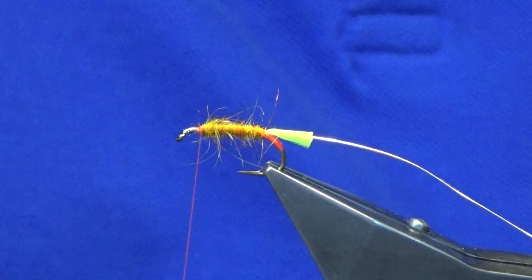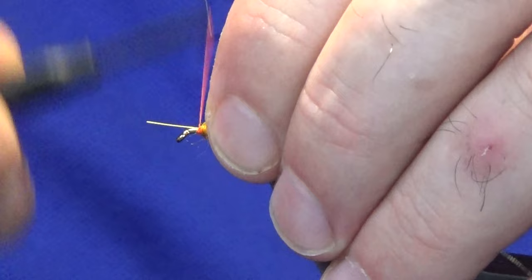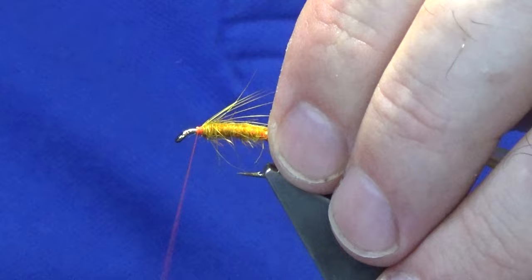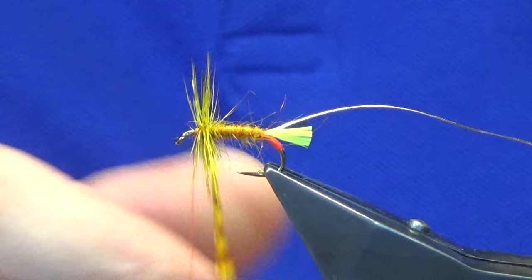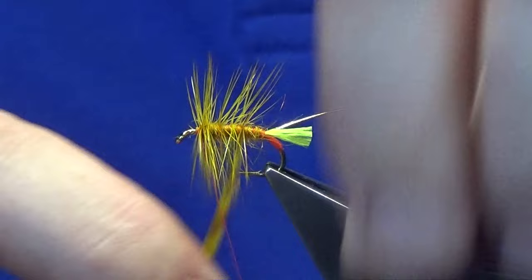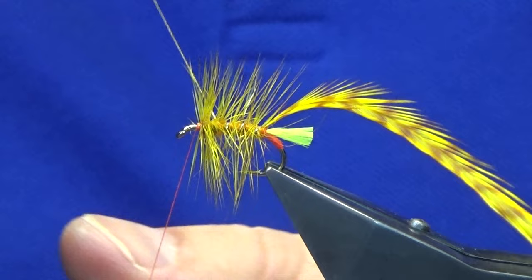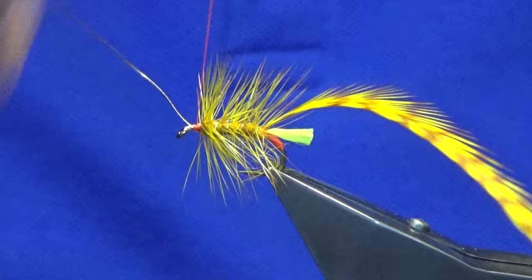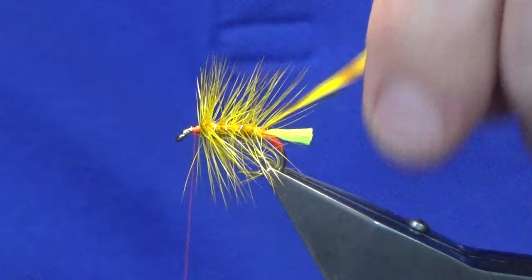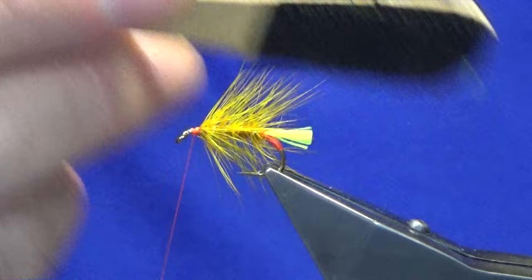The body hackle is a barred ginger, grade 2, dyed golden olive. I'm just going to catch that in, fold the tip back, bring the thread back over the stem. I like to get usually two to three turns at the shoulder of the fly and three to four turns down the body — however you may like to dress it a wee bit more sparse or a wee bit more breechier, it's up to you. Four turns of the oval gold up through the body, make sure it's in front — the rib is what's holding the whole fly together. Trim away the oval gold and the tip of the hackle, then come in with my velcro and just brush everything back.